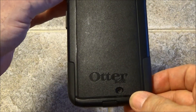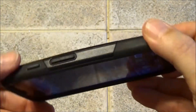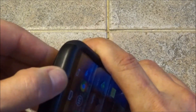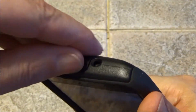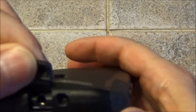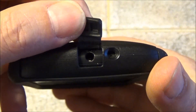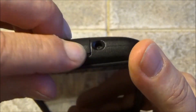I have the OtterBox Commuter Series case on it for protection. I like the OtterBox cases — it has rubber covers for the charging jack and a rubber cover on top for your headphone jack. I like how it keeps the dust and debris out of your phone and keeps it protected all the way around.